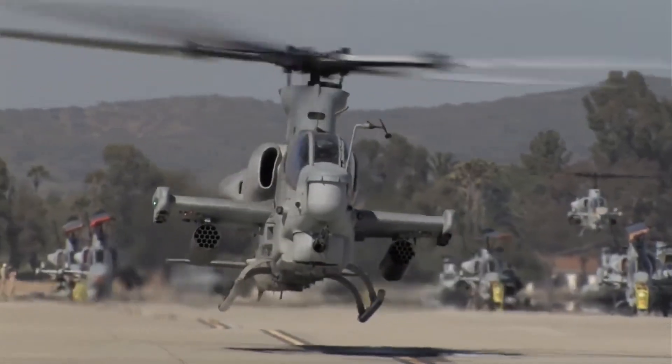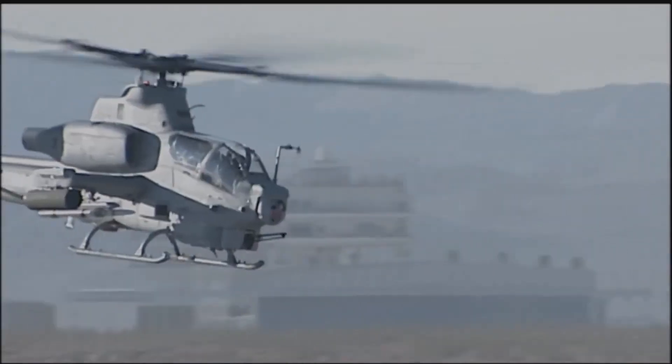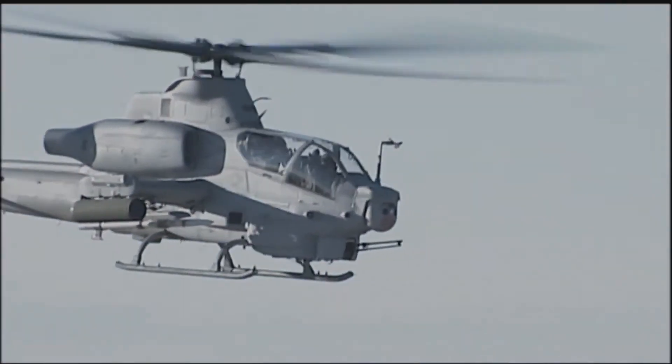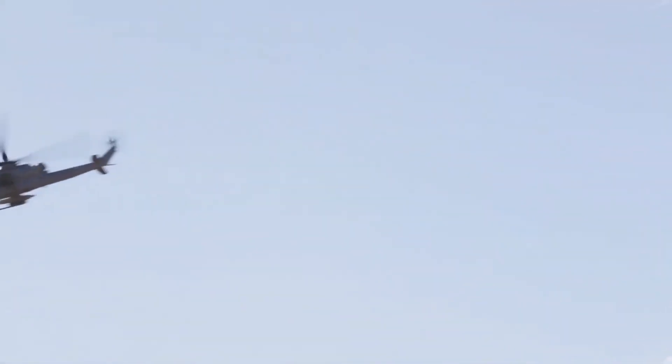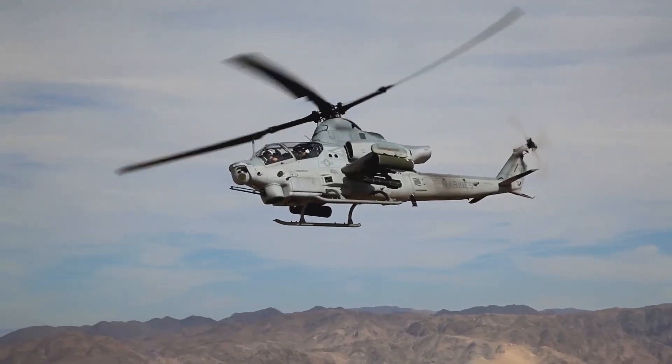It is an American twin-engine attack helicopter based on the AH-1W Super Cobra, developed for the United States Marine Corps as part of the H-1 upgrade program. The AH-1Z features a four-bladed, bearingless, composite main rotor system, upgraded transmission, and a new targeting system.